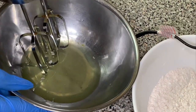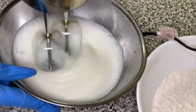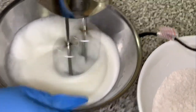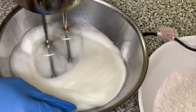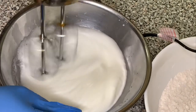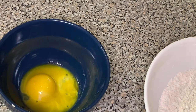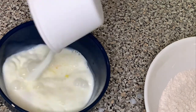Now take the egg whites and beat them with a mixer. You really need a mixer for this — doing it by hand takes a very, very long time. I got my mixer for approximately ten dollars.